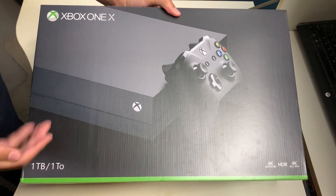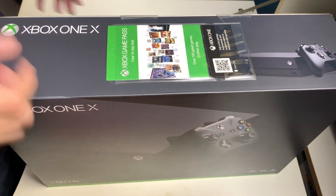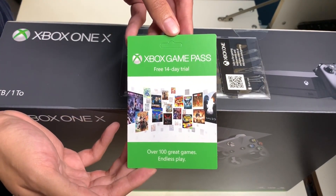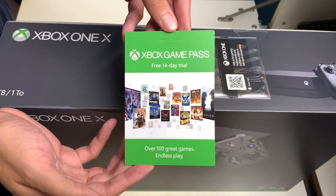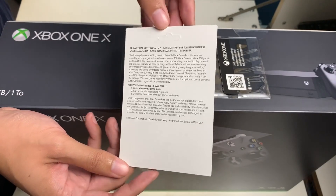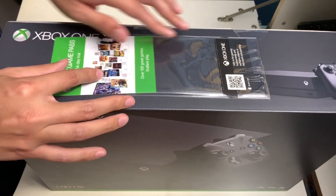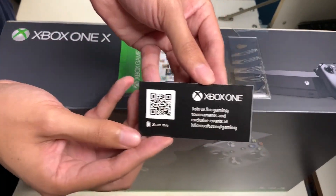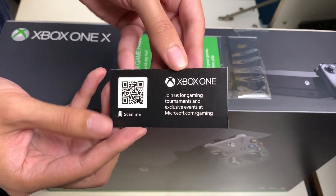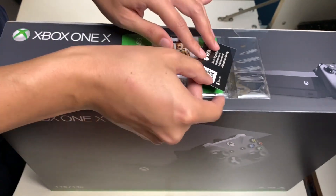One last look at the front of the box before we unbox. There's also an Xbox Game Pass free 14-day trial card — unfortunately no code on the back, it's printed on the receipt. Inside there's a QR code to join gaming tournaments and exclusive events at margasaw.com/gaming, and on the back is a QR code for Intel Game Night.